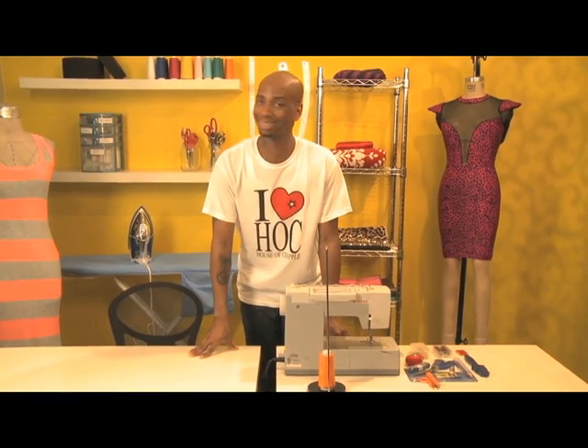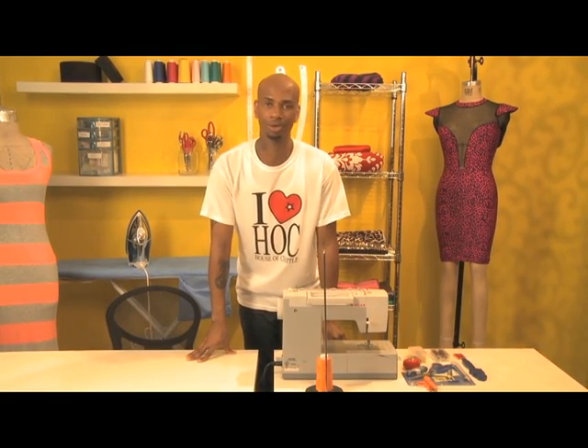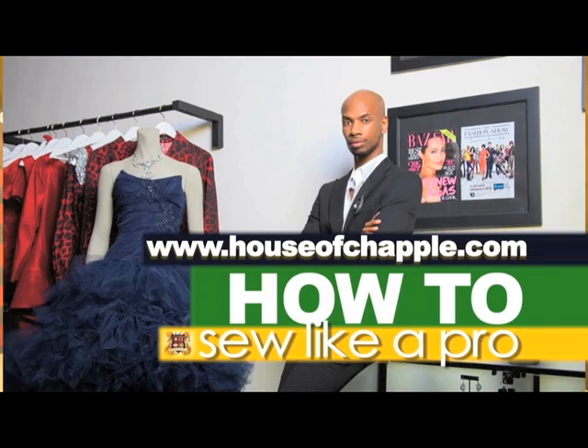The most important tool you have to have when you're sewing is basically patience. You're not gonna come out right the first, second, or maybe the third time, but if you keep practicing and have patience you'll come out on top and learn how to sew like a pro. For more information visit www.houseofchappelle.com.